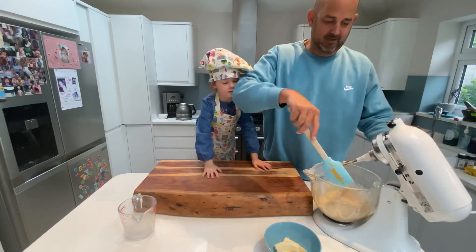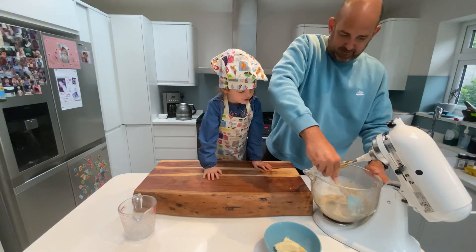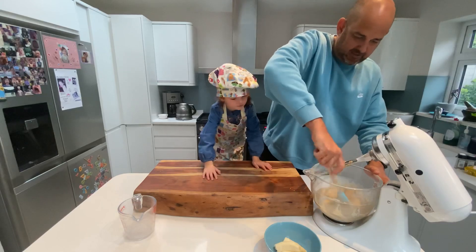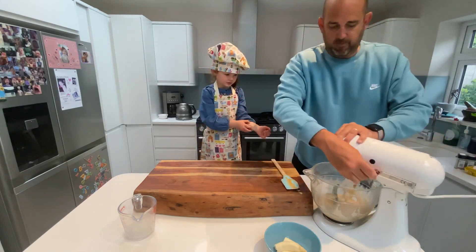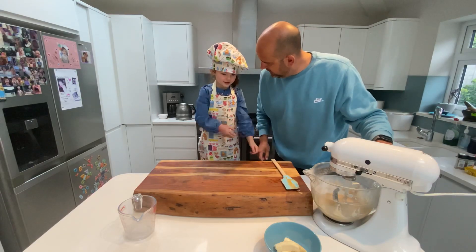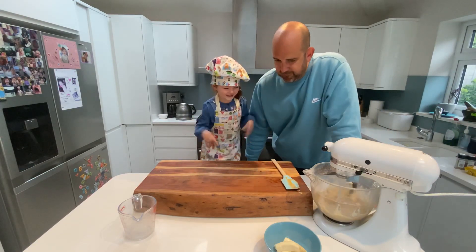So let's have just a little scrape off the sides, make sure it's all incorporating nicely. One more little mix. You ready? Yes.